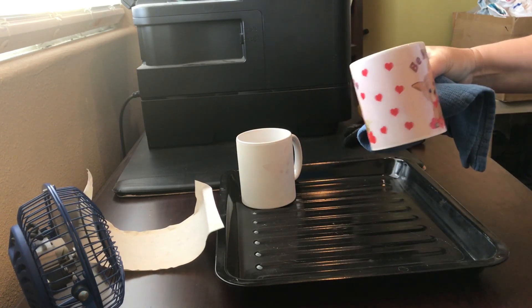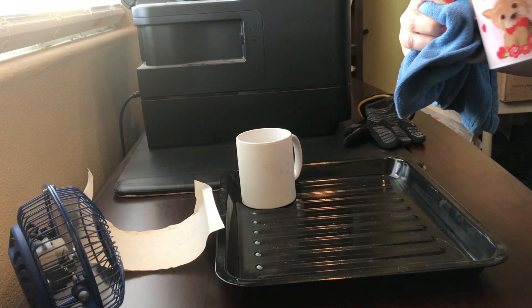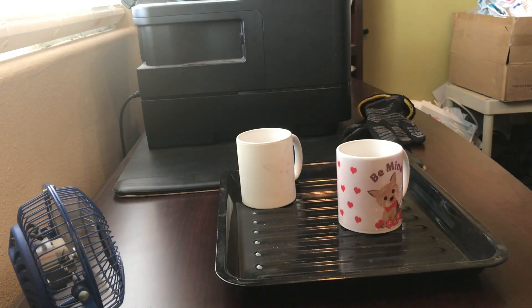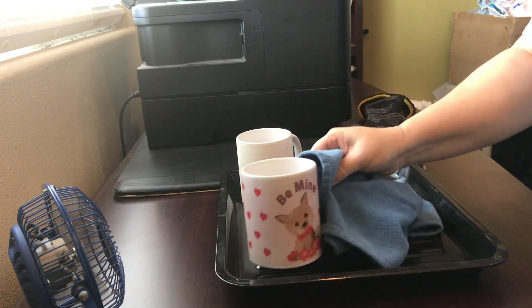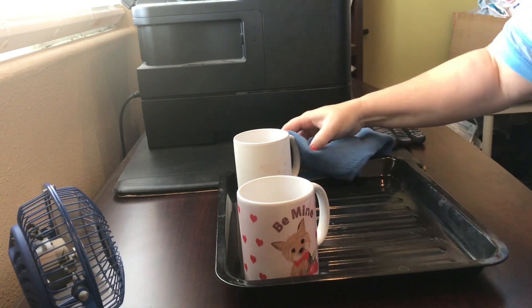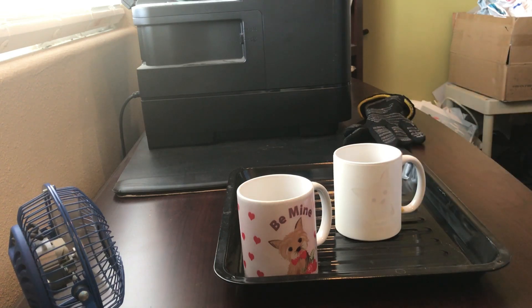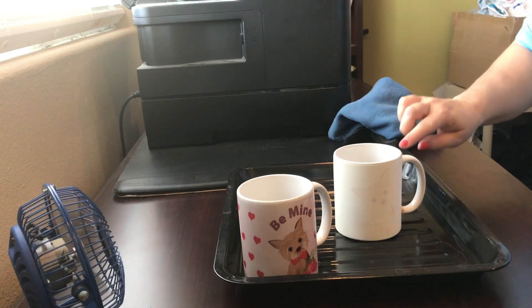Here's the one with the sublimation paper. And now we'll see what the other one did. This is the one that I used the Hammer Mill copy paper on.